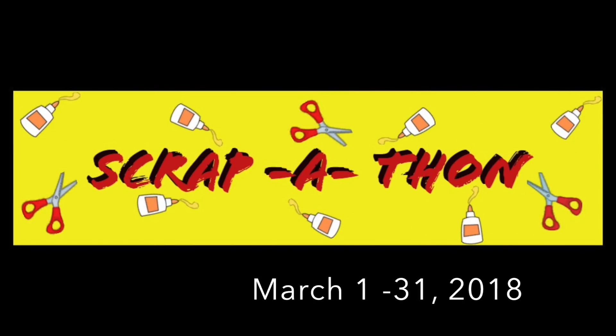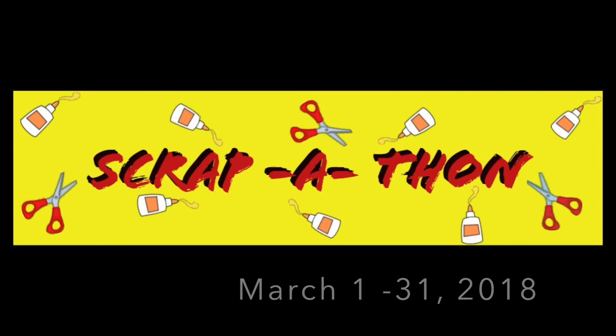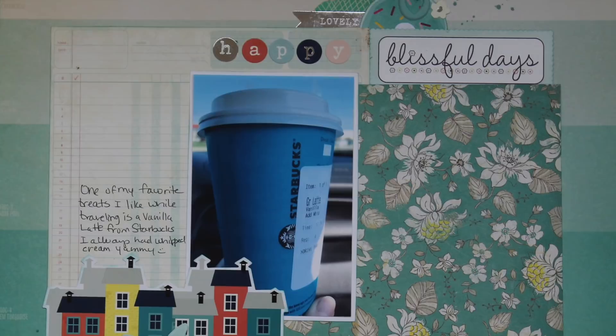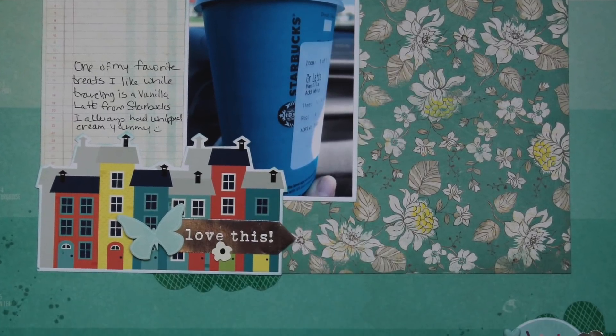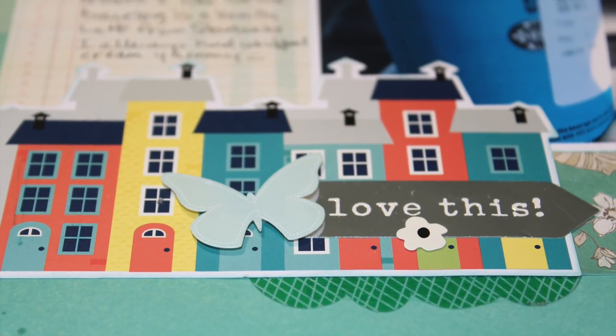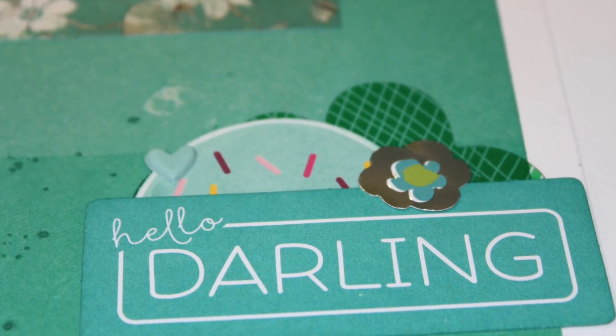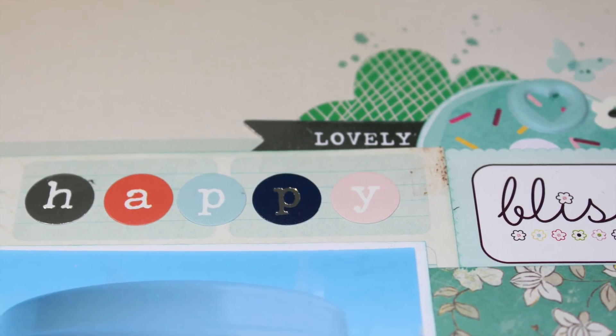I added some mist and that's it — that completes this layout! I hope you'll come and join me for the Scrapathon from March 1st to March 31st. If you're new to my channel, don't forget to subscribe, and if you're enjoying these videos I'd appreciate a thumbs up and a comment down below. Thank you so much for watching — bye!